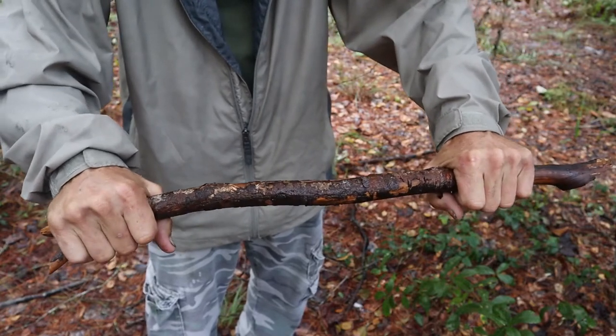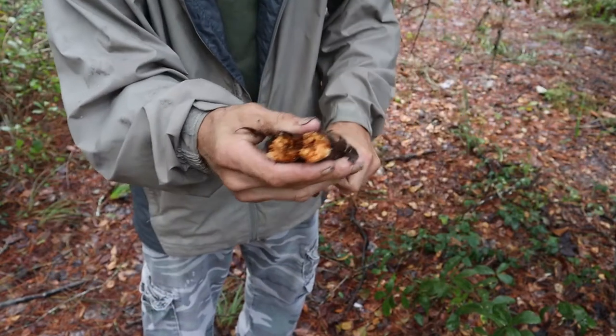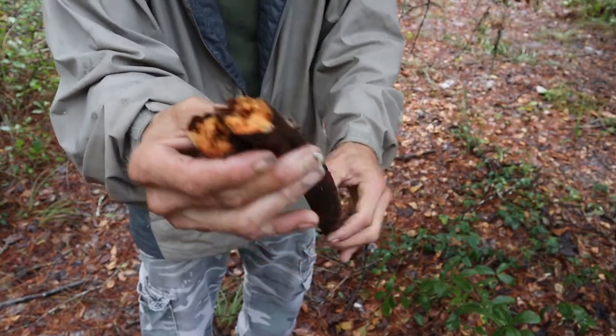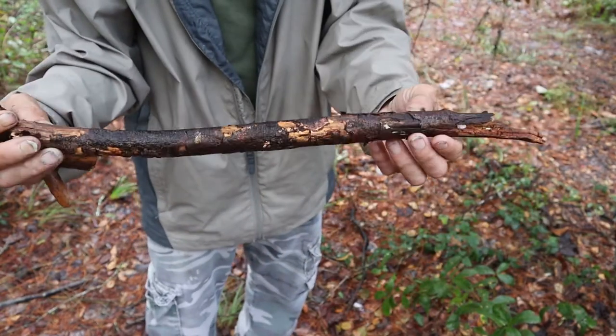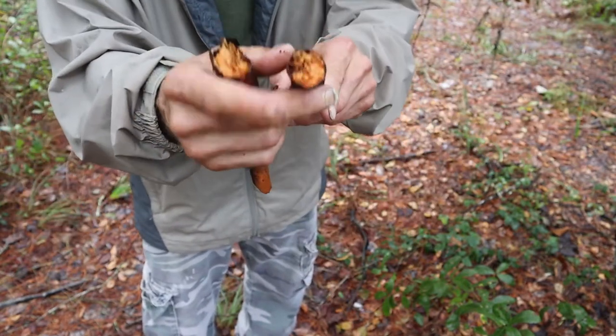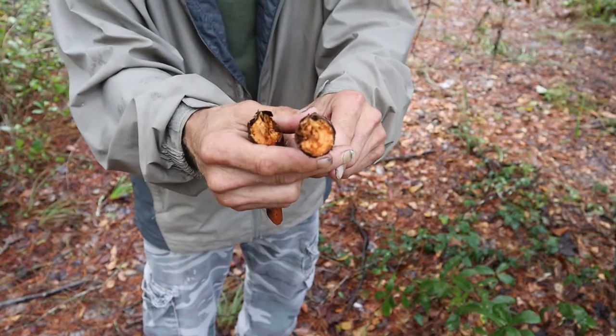We're looking for something that has very little pliability, that's not green but still has an inner core that is workable. If I can snap it with my hands without putting it over my knee, it's too wet. You can see that it's saturated all the way through. We want something that's deadfall — without green to it — but a hardwood that has managed to keep a core that is dry enough for us to have a fire.